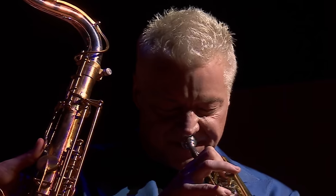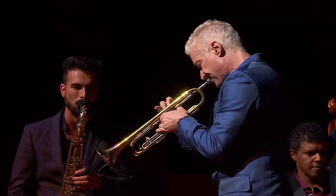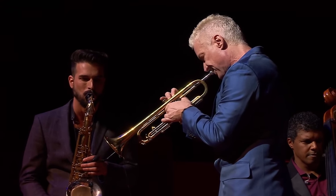All right guys, so today is gonna be fun. We're gonna check out a bunch of myths related to saxophone reeds. Tomorrow I'm going back out for another leg of tour with Chris Bode and I've got to get some reeds ready.